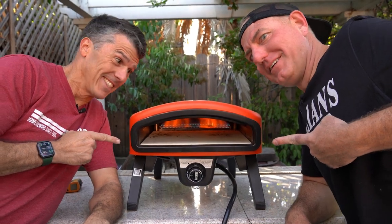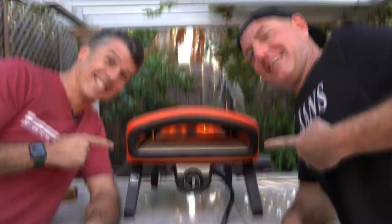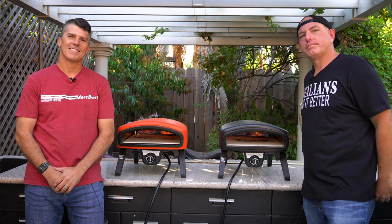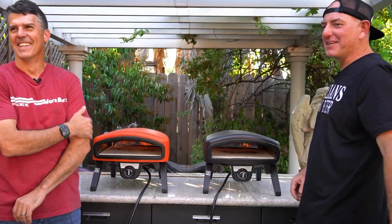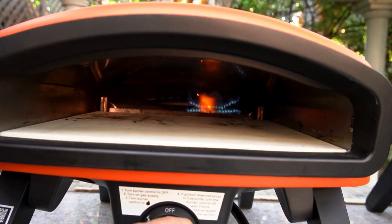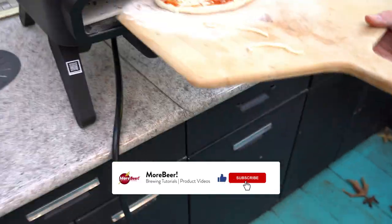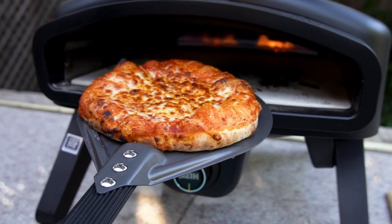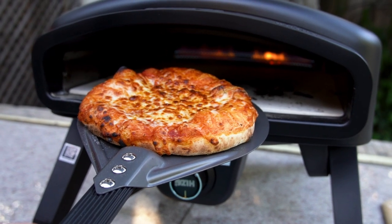We're about to cook two pizzas in these Heezo ovens. We'll tell you everything you need to know to get these started and make the perfect pie at home. So Chris, what are two homebrewers doing talking about pizza ovens?